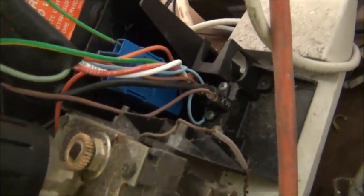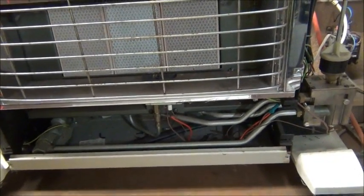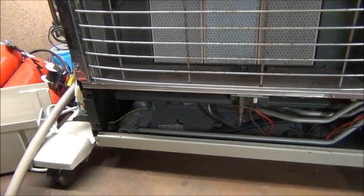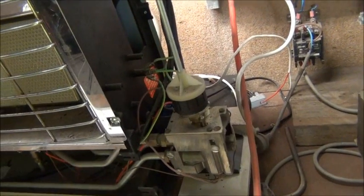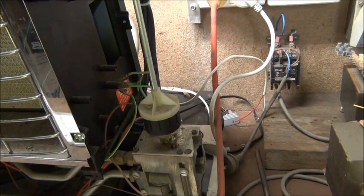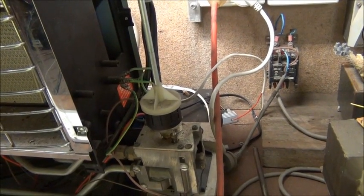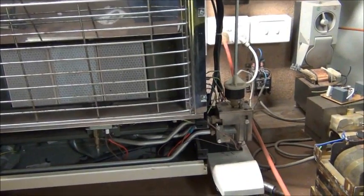That led me to believe there was a problem with the igniter, and I was right. The igniter — that little blue module there — it's getting power in but it's not providing any spark output. I don't really know if there's a way to test that besides hooking it up outside the unit and seeing if it makes a spark, but I doubt it. It seems to have a continuity reading that doesn't make sense — one side's got six volts, the other side's got 240. It doesn't make sense to me; it's like it's leaking or something's not right there.